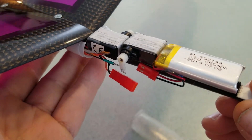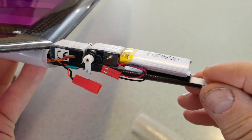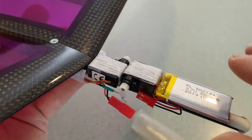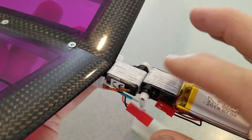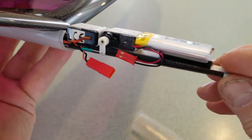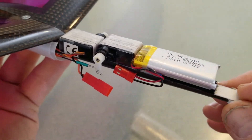The nose cone is held on with a piece of tape. With the slightly enlarged nose cone, I can run a larger battery, and I didn't have to go to sub-micro servos — just using micro servos. It's also a whole bunch easier to work with trying to stuff all the electronics inside.